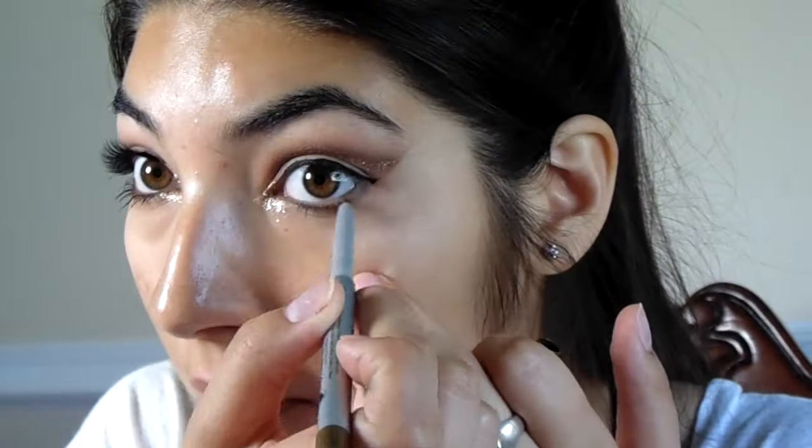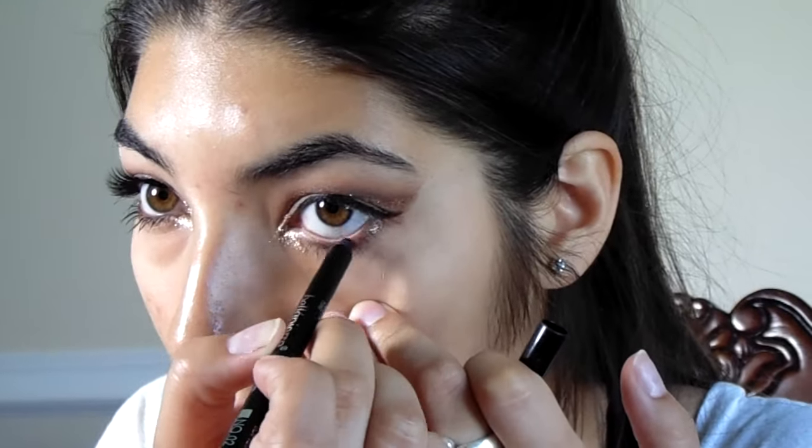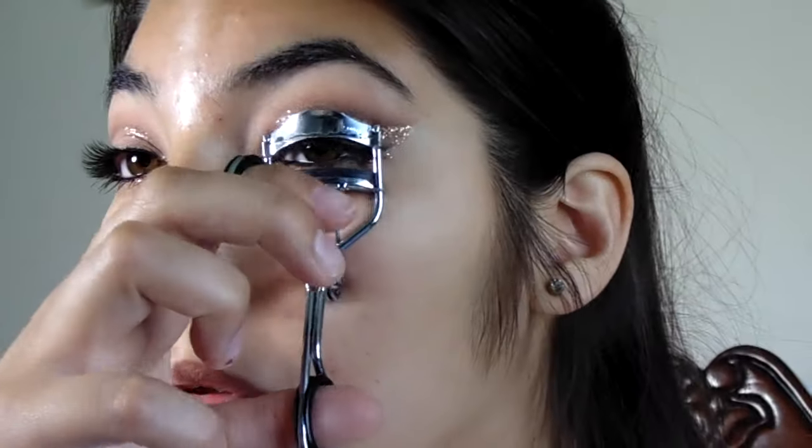With a black liquid liner or gel liner, whatever you prefer, outline your lash line. I then take the gold eyeliner and apply it to my lower lash line, and drag that gold glitter up to your upper lash line so it meets the black liner.